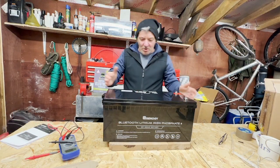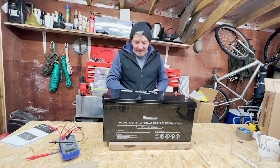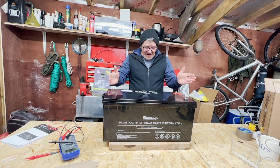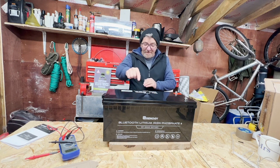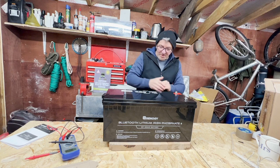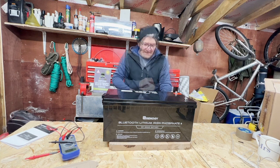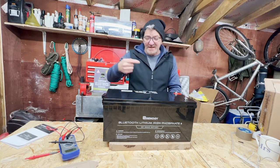Looking at the side of the battery, there are further warnings and instructions. Fire hazard — make sure your charger for the lithium iron phosphate battery is compatible before use. Do not disassemble, crush, or incinerate this battery. It also reiterates that you cannot connect these batteries in series.